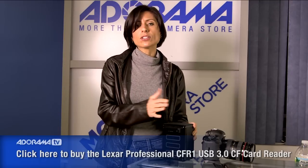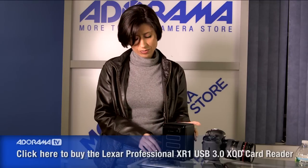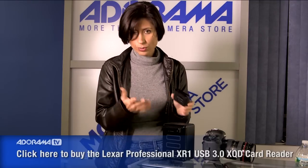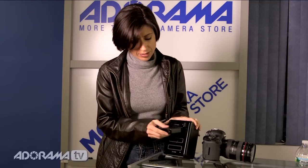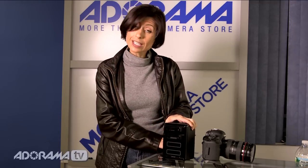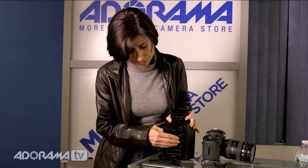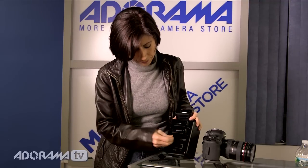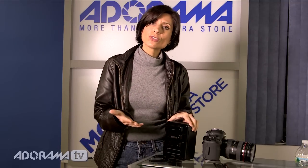Either way, it's still going to allow your computer to download your images, so it's very convenient. All you do is just pop them in. So we'll put one of each kind here. I've got a CF card reader, I've got an SD card reader — lots of different things — and you just put them in.